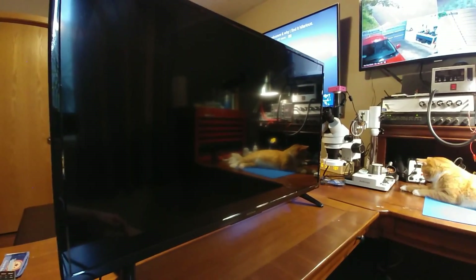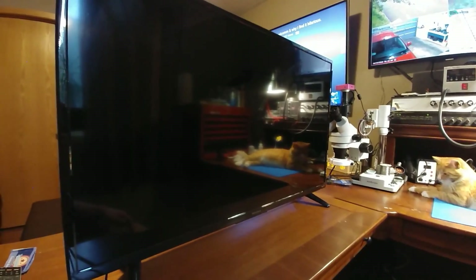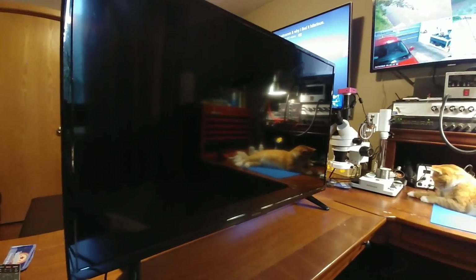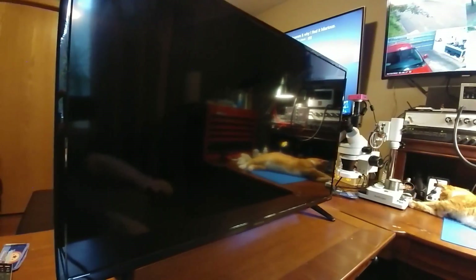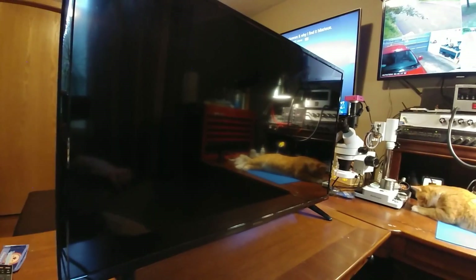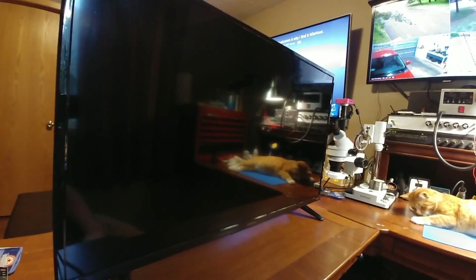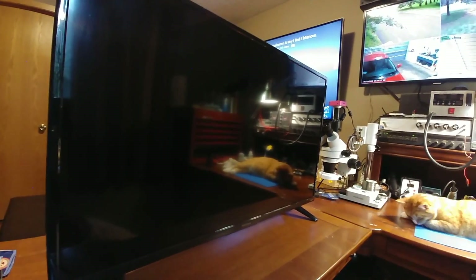In this video I got another recycle shop find. This is a 40 inch Insignia with the Roku built-in. It's an LED TV, only a couple years old, and it is completely dead and unresponsive. I get no power lights and I did the flashlight check and got no image. It appears to have just no power coming into it, so I'm going to tear off the back and take a look at the power supply.